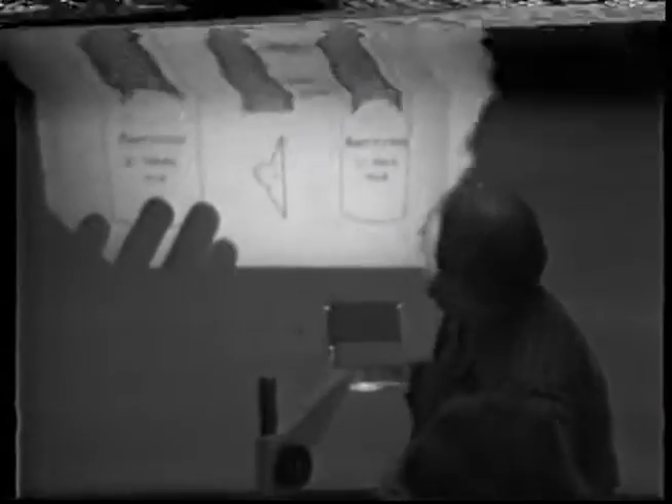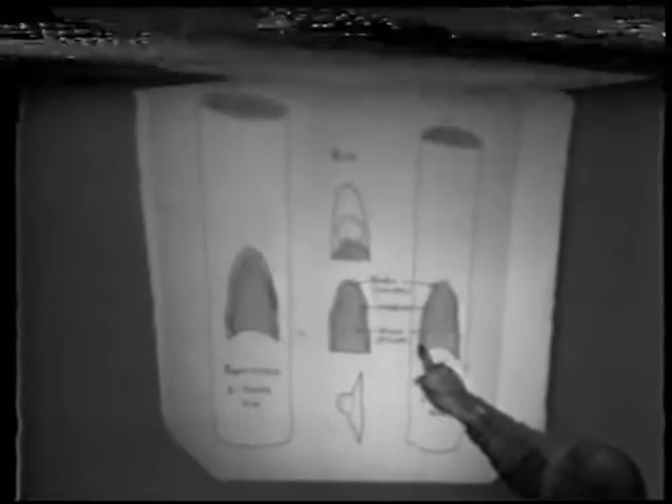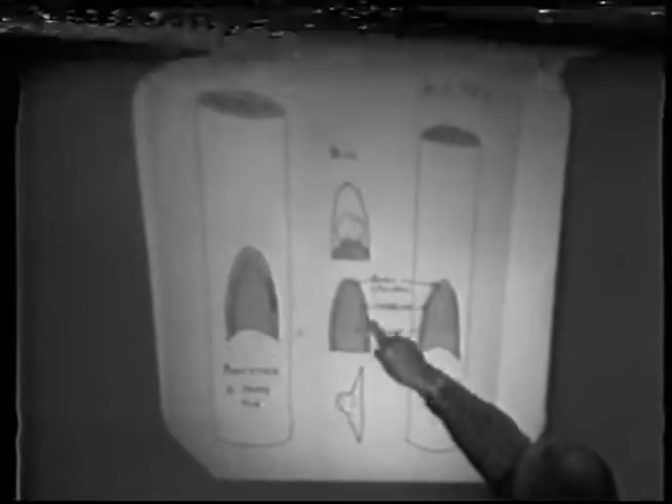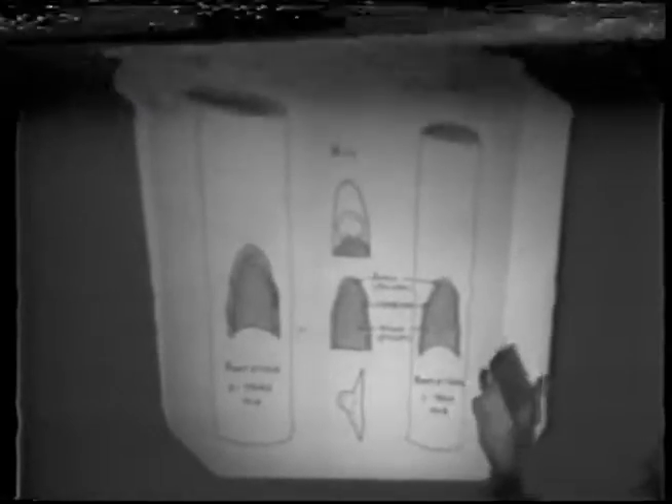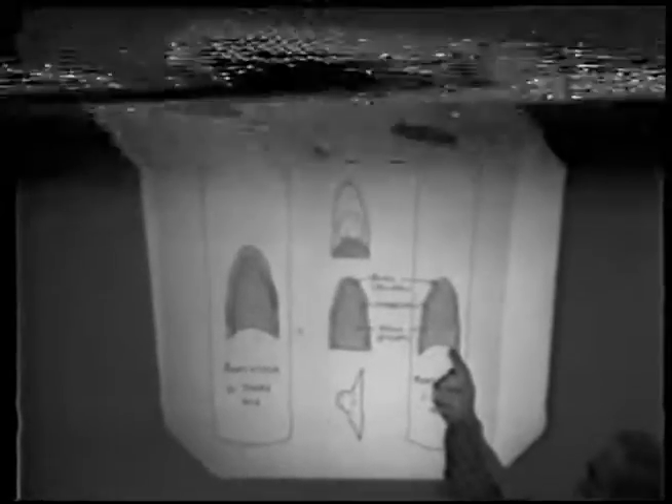One thing I wanted to show you about chip budding: when you're chip budding on a one-year-old stock, the cambium on your stock is the same thickness as the cambium on your bud. So the chip bud fits exactly and there's no problem — you have cambium-to-cambium contact. Sometimes the first bud you put in fails, so you wait till a second year to bud.